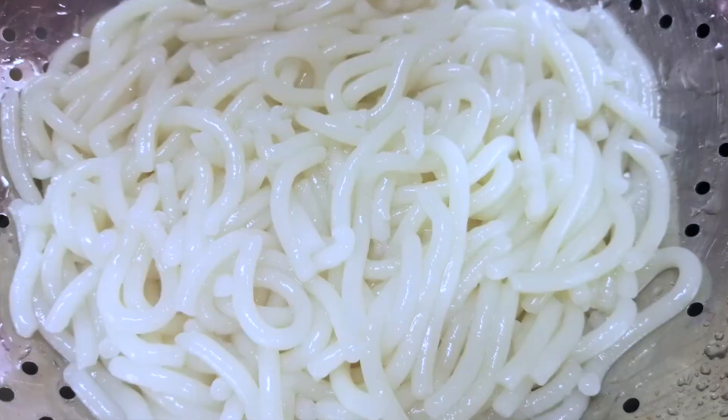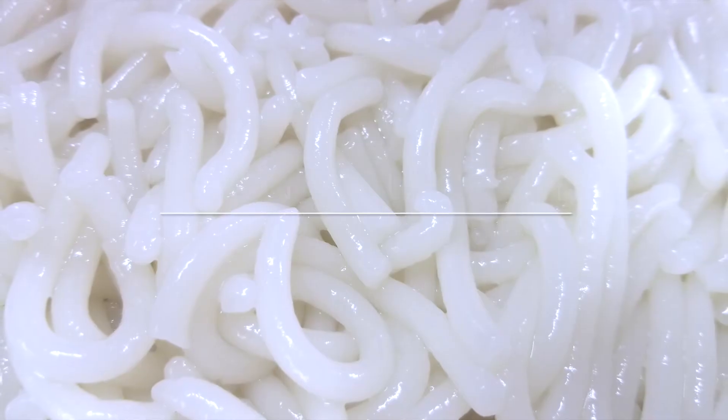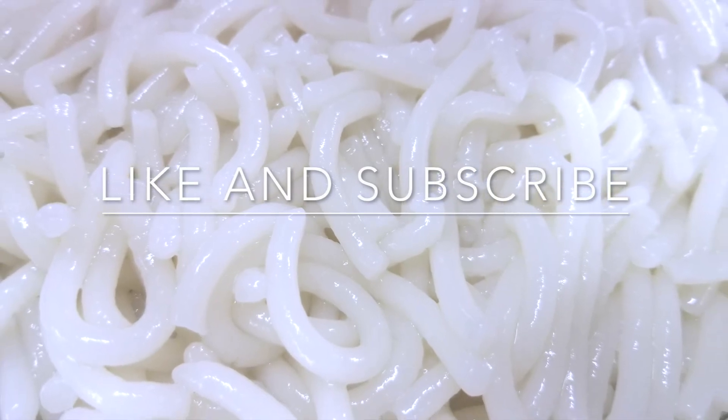There you have it. Enjoy your banh gan noodles — they're so good! Like and subscribe to my channel. Thanks!